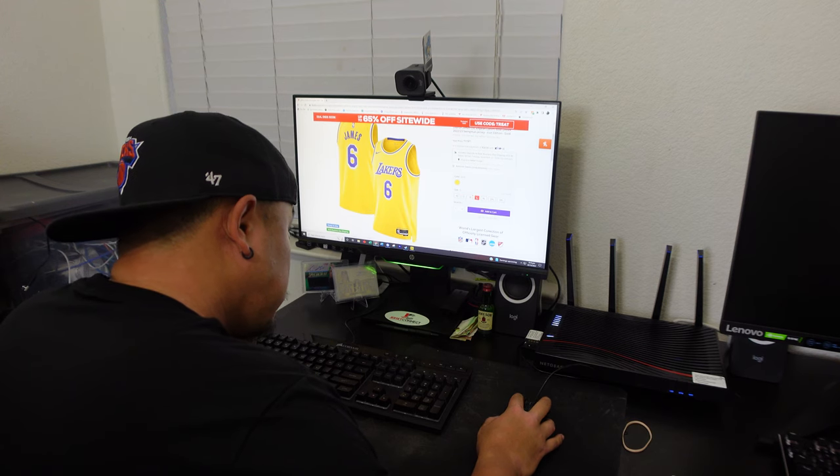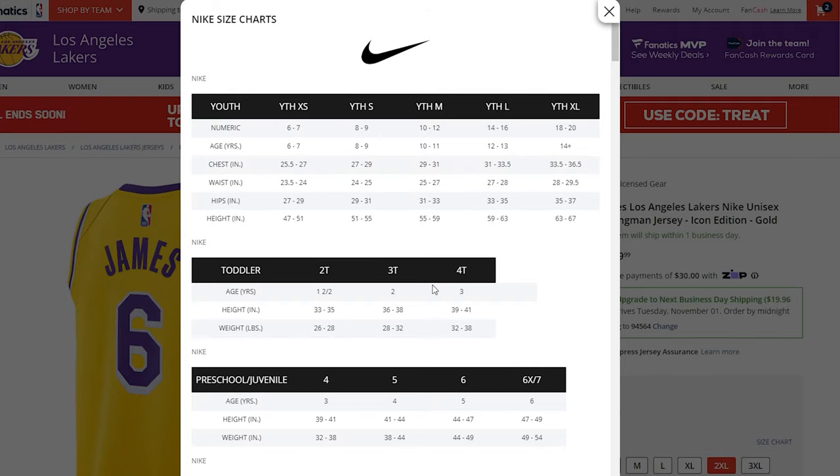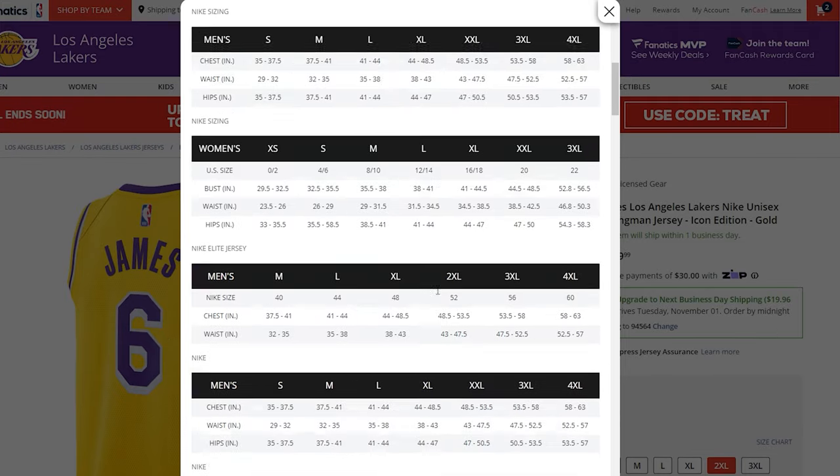Have you ever been shopping for a jersey online, looking at the sizes and not knowing what to pick? You scroll through them, look at the sizing chart, and think 'what the heck is this?' This can be a really stressful situation — you don't want the jersey too long and you don't want it too short.